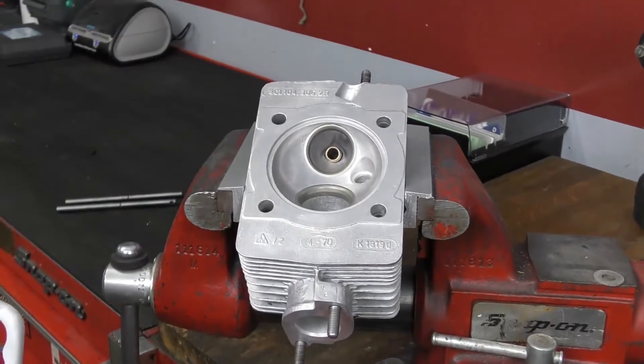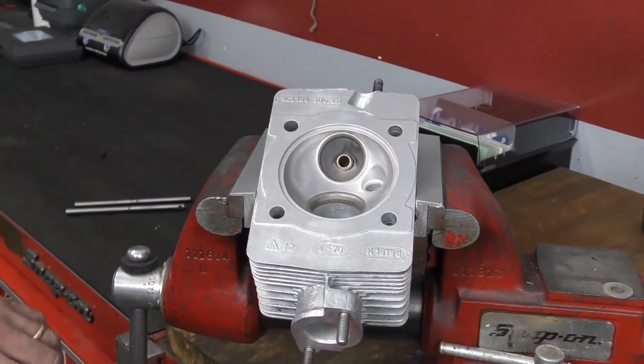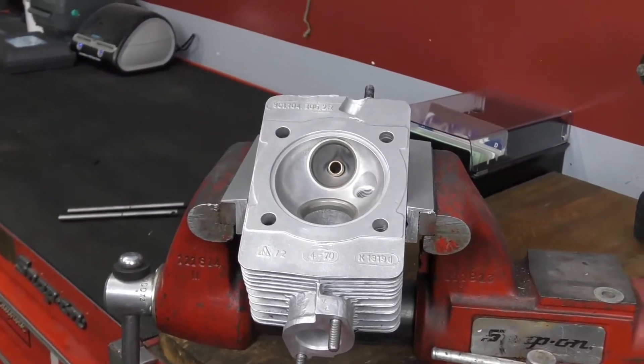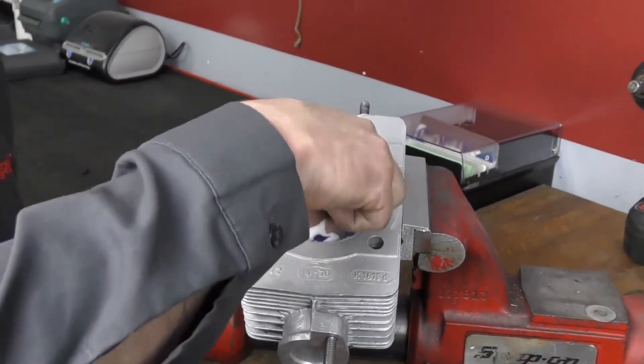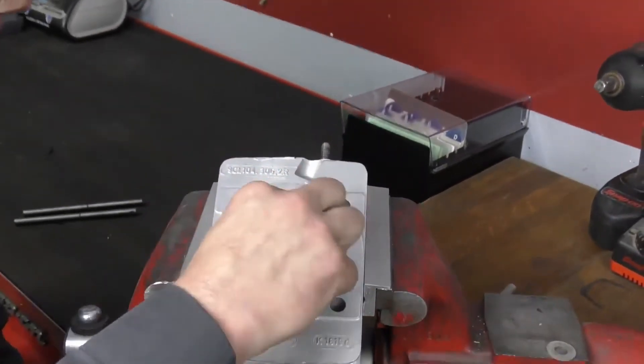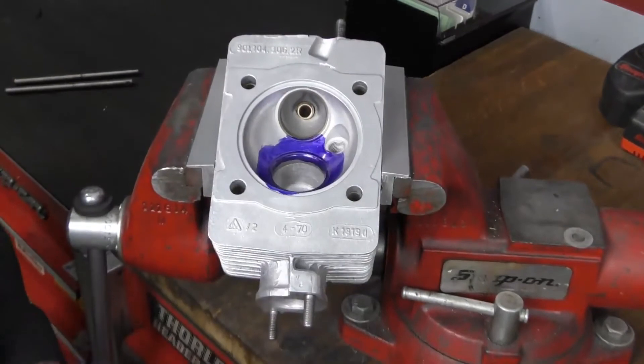The die chem blue is going to give us a nice ink marking of the seat so we can see exactly what we are cutting and the results of our cuts. I've just applied that with a little cotton ball.